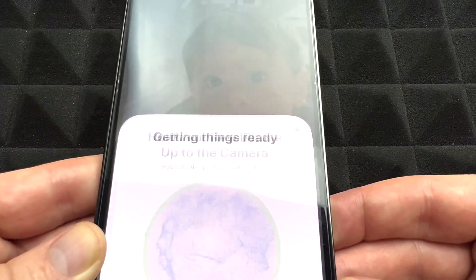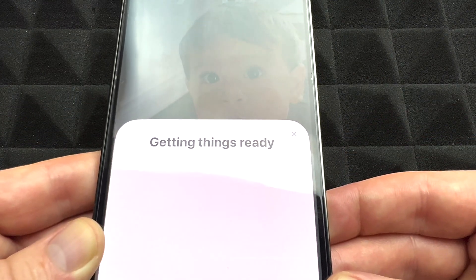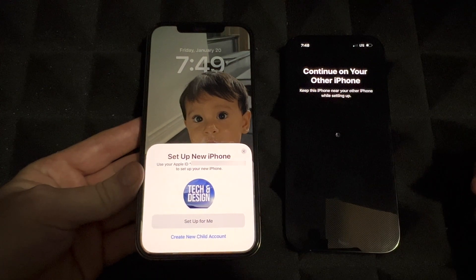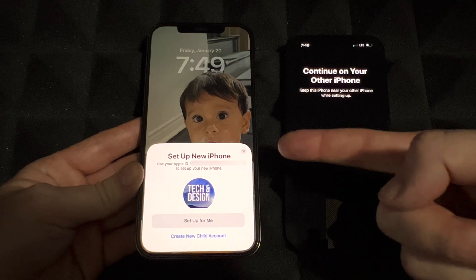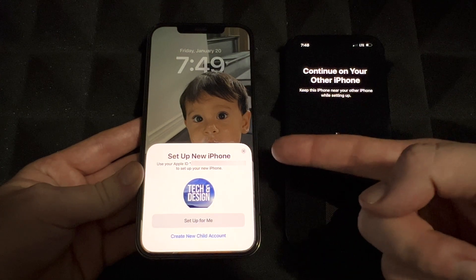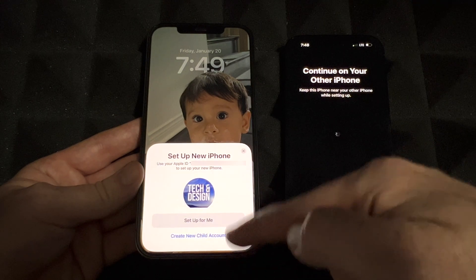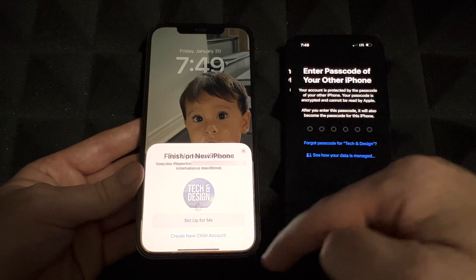It's getting things ready. You should see your email — which is your Apple ID — up there. Go ahead and set up for yourself. Unless this is for your kids, it's most likely for you, so just tap 'Set Up for Me.'